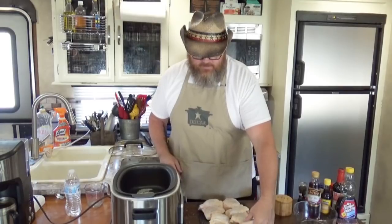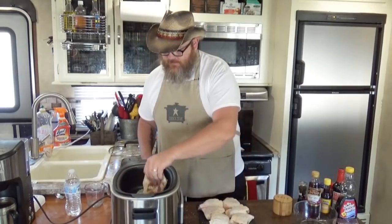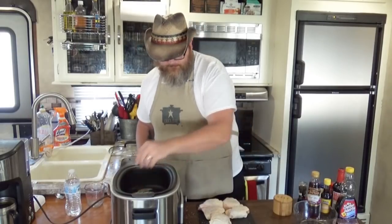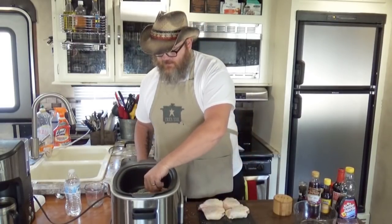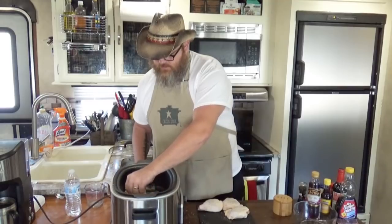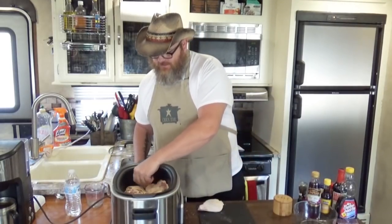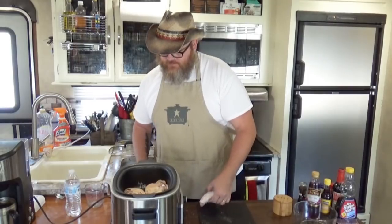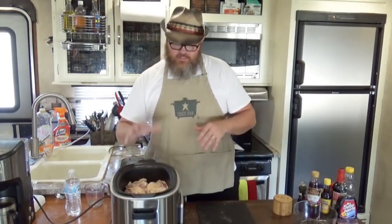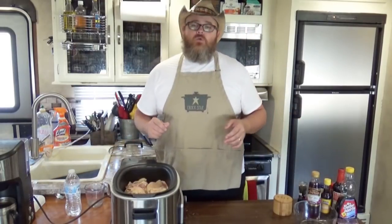I'm going to take those chicken thighs and lay them skin-down into that hot, hot butter. So I definitely want to be careful — you know me, that's probably going to mean I'm going to burn myself. You can hear that chicken sizzling. I'm just hoping I've got enough room because these are some big thighs — these chickens must have been doing squats. I think I've got just enough room, and these will shrink up as they cook down a little bit. I'm going to leave the lid off so it doesn't steam the chicken.